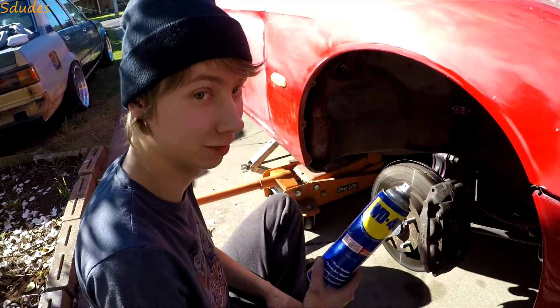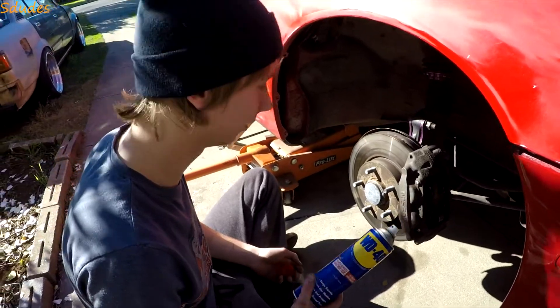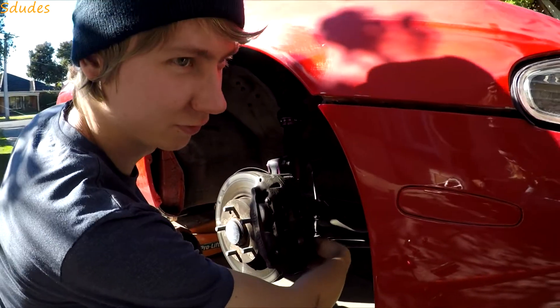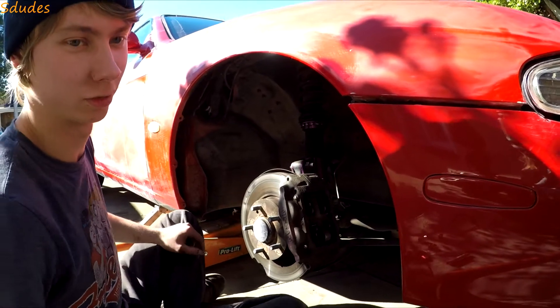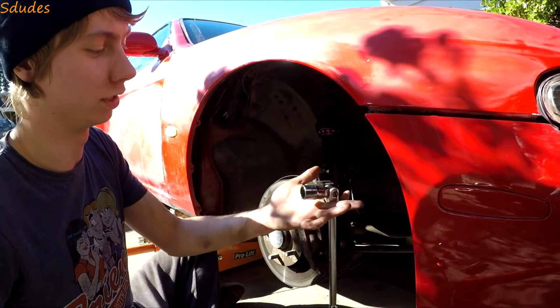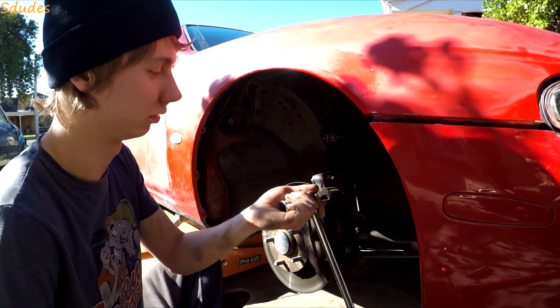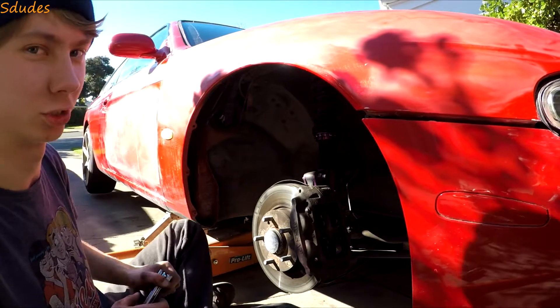The bolts are super tight — obviously haven't been taken off in a while — so we're going to use WD-40 because what can't it do, right? The bolts are pretty well frozen on. We got a longer bar, got it on there nice and central on the bolt, gave it a good couple of whacks, and it just loosened right up. Should be easy from here.